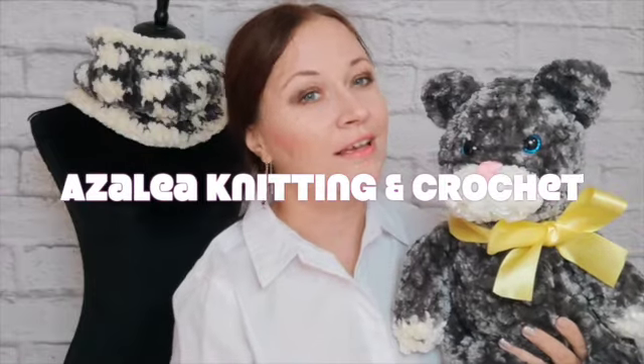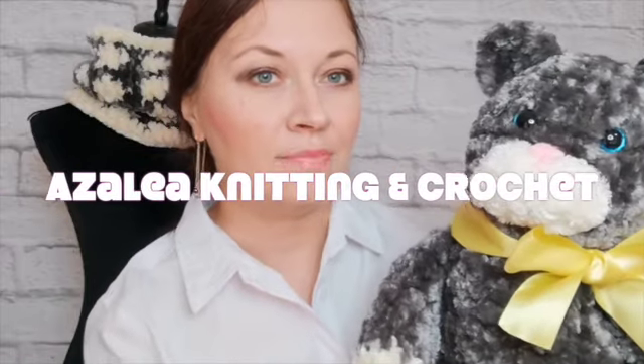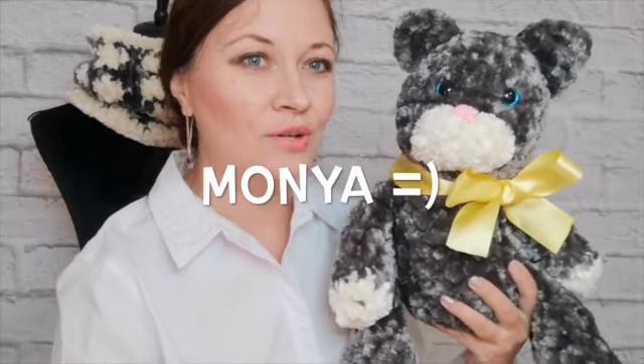Hello everyone! My name is Vera and you are on my channel about my hobby as I learn knitting and crochet. Thanks for tuning in! I just made this cute kitten. His name is Monia. I used a free pattern from the internet — link to the pattern you can find under this video in the description box.